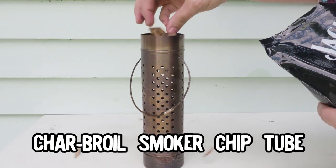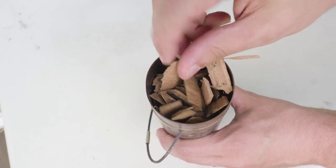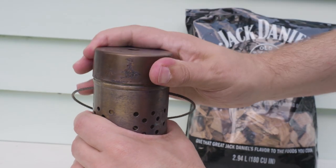The wood chips are a tad small, so I stuffed them in this Charboil smoking tube, which I got for 10 bucks at Target. You could also put wood pellets in there as well.